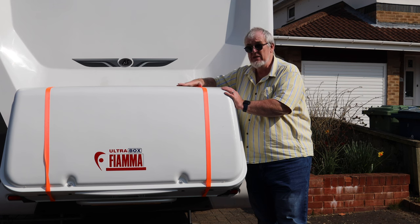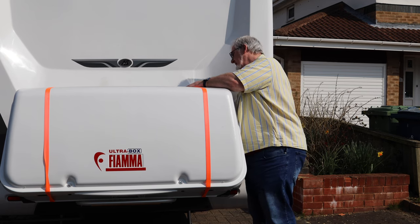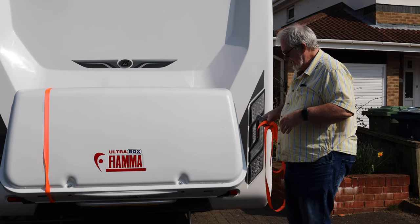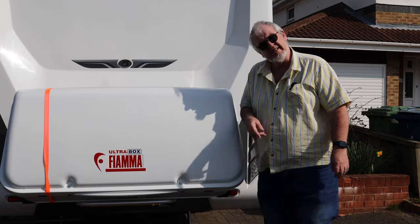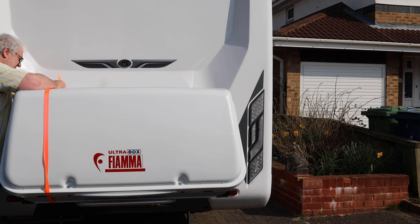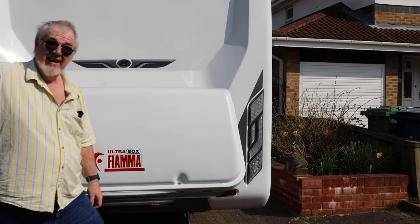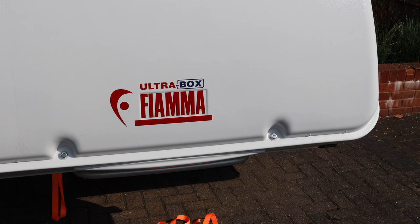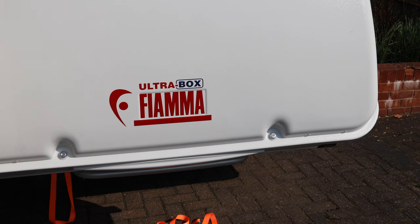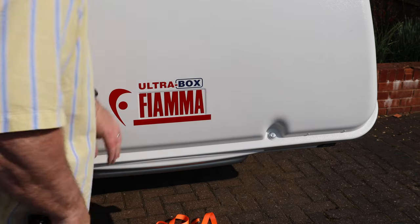No doubt you want to have a look inside and see what it's all about. Let's see if we can do that then — we just pull it off as a loop, that's all it really needs, and hang it back over. I'll take the other side off as well. Let's have a look inside shall we — first up, undo these two locks, very simple, and lift it up.